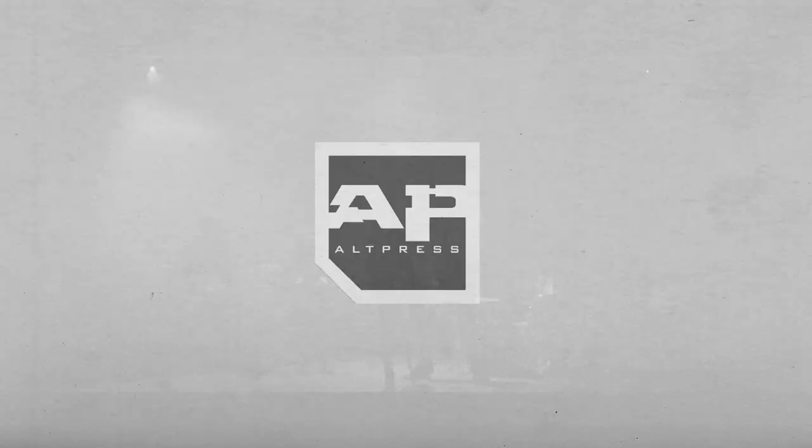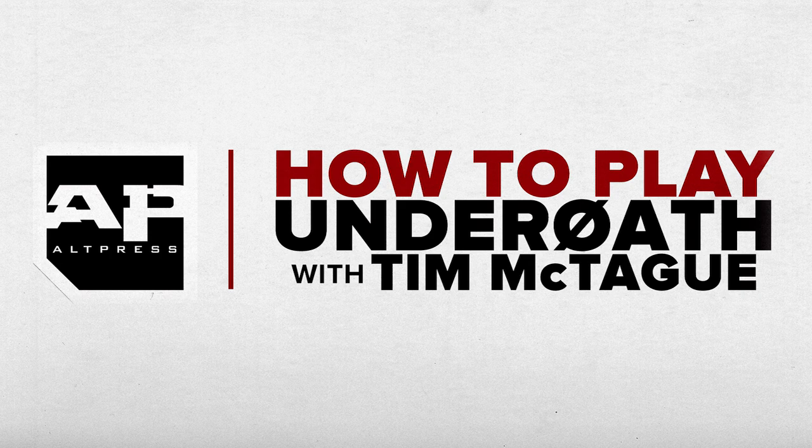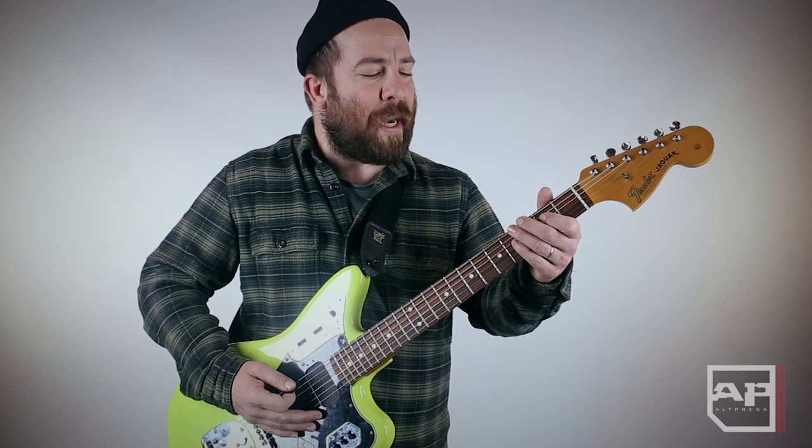Hey, I'm Tim from Underoath and I'm going to teach you guys some Underoath riffs. The number one riff that everyone tries to play or talks about is the intro riff to a song called In Regards to Myself, which is the first note you hear on Define the Great Line. So we'll start with that one and work backwards. Here it is, loosely full speed.